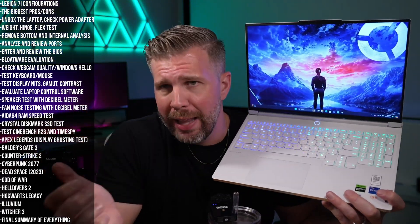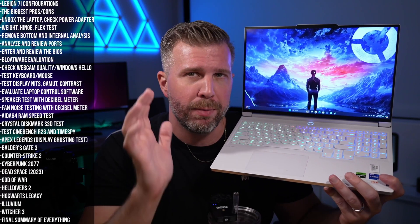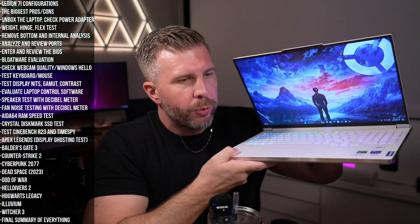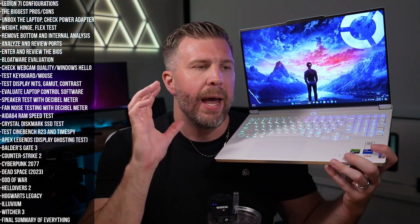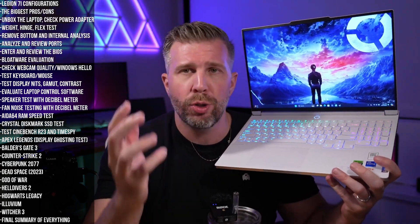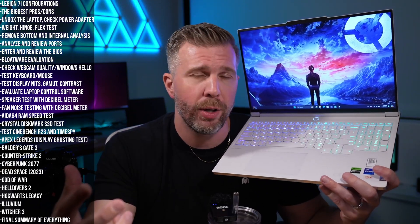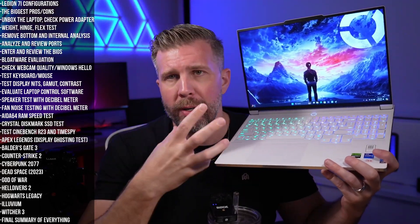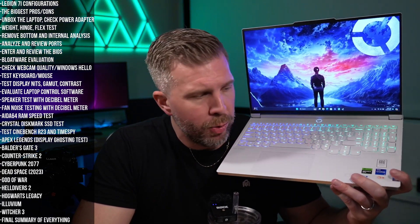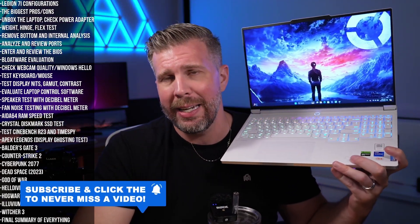Can I recommend the Legion 7i? Yes, absolutely — it's a super solid laptop. It's not the best bang-for-the-buck machine; it's expensive for the specs you're getting. But you get amazing build quality, a really rigid hinge, good display quality whether in 2.5K or 3.2K, and excellent thermals, tuning, and control software. Big thanks to Lenovo for sending this for review, and thank you to everyone who tuned in, liked, subscribed, and supported. We'll see you in the next review.